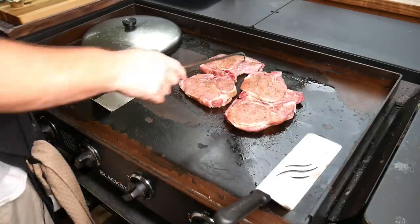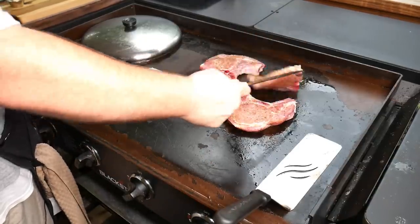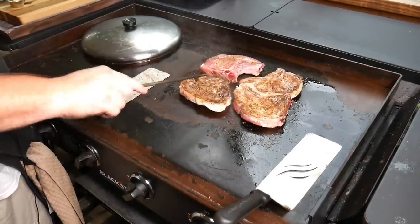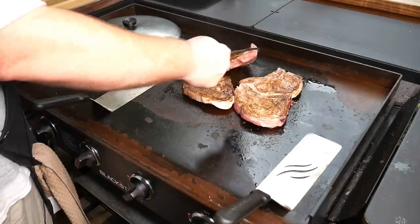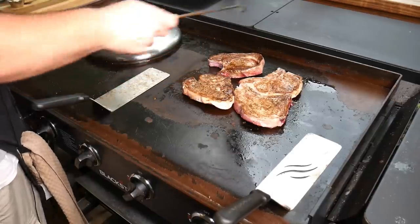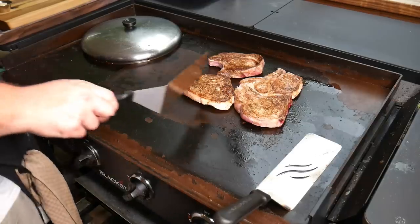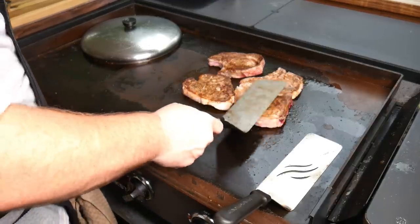Put a lid on those. All right, it's time to flip our pork chops. Oh yeah, looking good. Pork chops looking good.